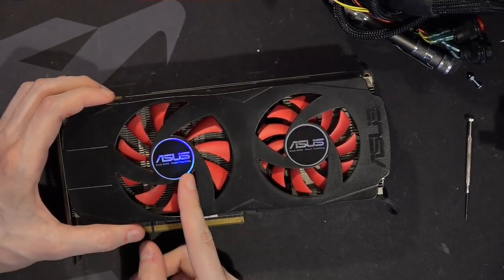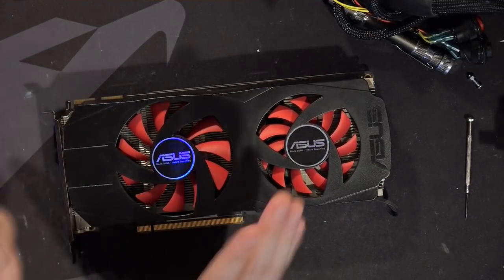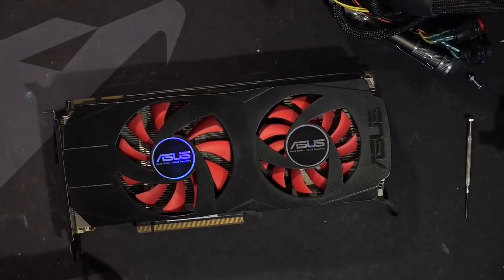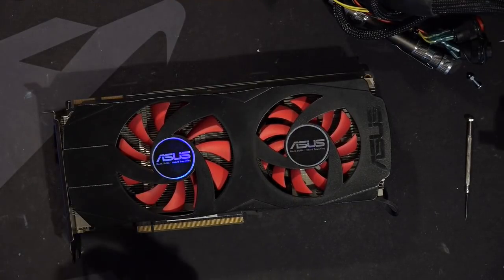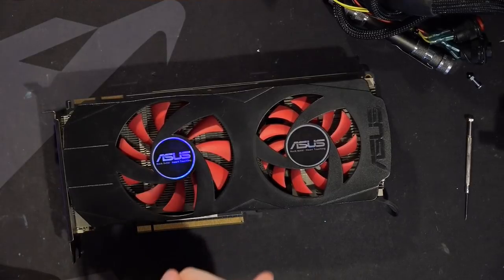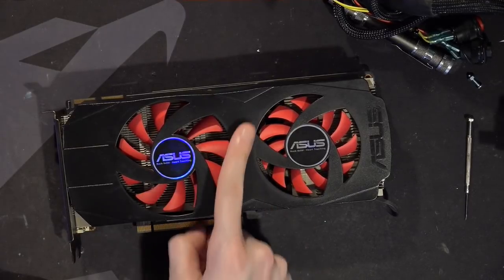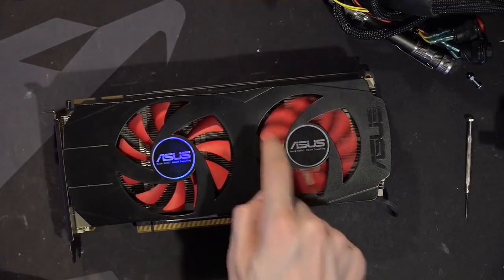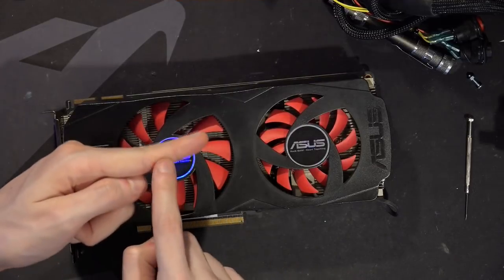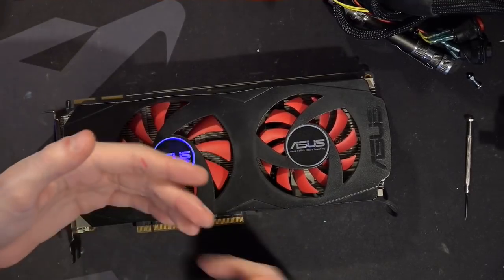Compared to modern heatsinks, we've got not a fin stack over there, and a fin stack that's wrong in every way. I don't mean the fact that it's going this way — the horizontal arrangement is actually relatively fine. You see it on a lot of cards; Sapphire likes doing it and it can work. What's not fine is the fact that these fins are very shallow and they're blocked off right here. The other reasoning for that blockage is probably so that air from one fan doesn't collide with air from the other fan.